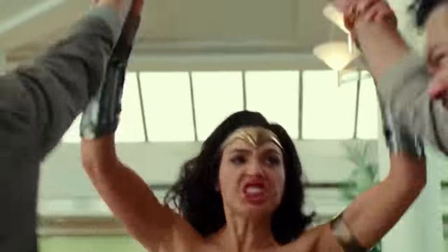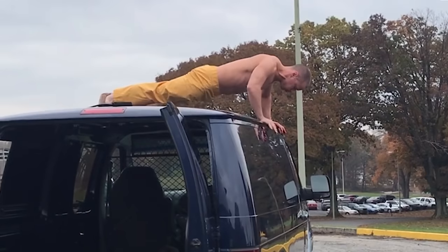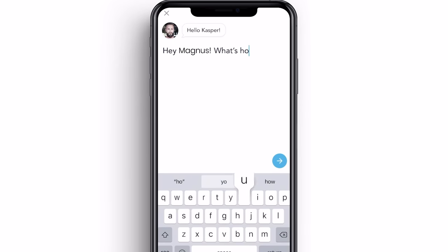Before we jump into the workouts you should be doing every week, if you want to try one of my programs that I do with my celebrities to get them in superhero shape, check this out. If you want to train like Gal Gadot in Wonder Woman 84, Alicia Vikander in Tomb Raider, Alexander Skarsgård in Tarzan, Ben Affleck in Justice League, or James McAvoy in Glass — I share all those exact programs on my app. I also have bodyweight programs, nutrition guides, and you can also message me in the app.